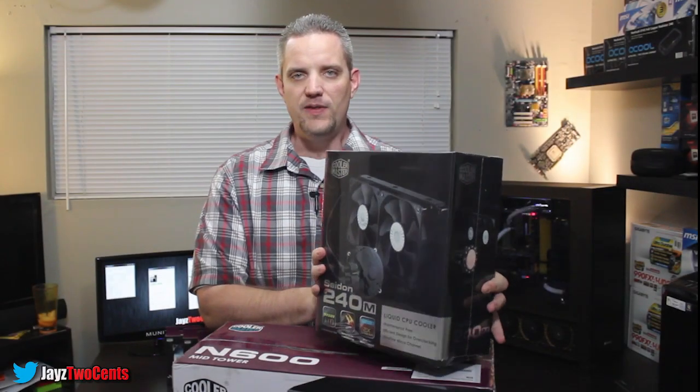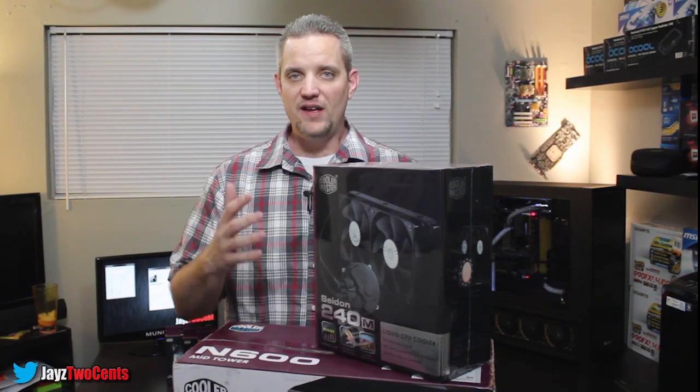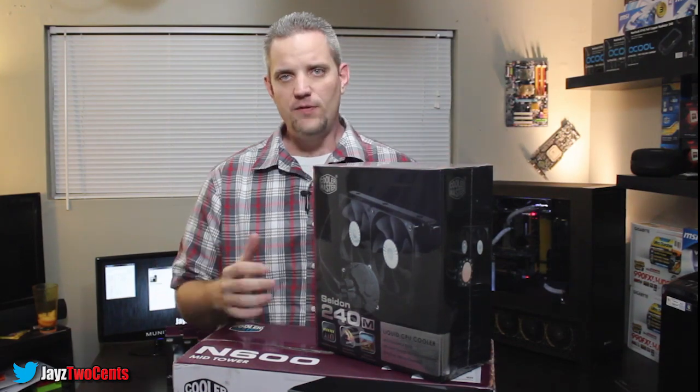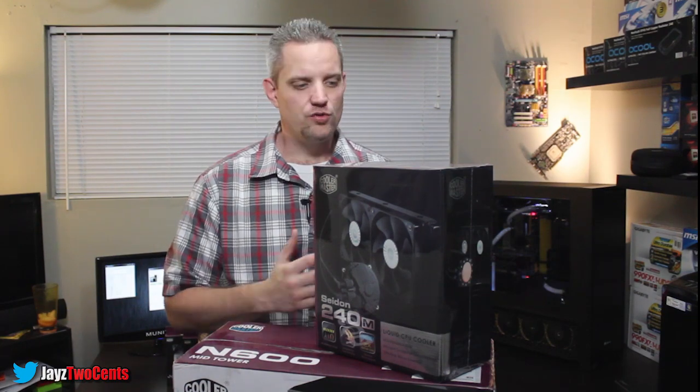Today we are going to take a look at the Cooler Master Sidon 240M. This is a 240M because it is a dual 120mm fan radiator. It's designed to directly compete with the Corsair units, the NZXT units, and the Thermaltake units. There's a lot of all-in-one cooling options now coming out on the market because water cooling is becoming more mainstream.